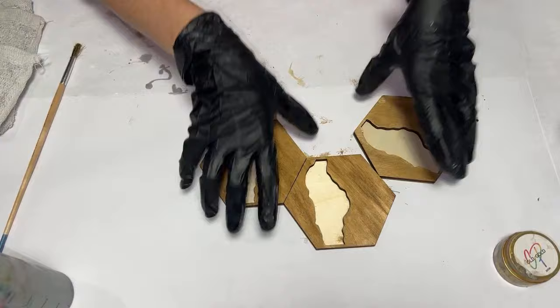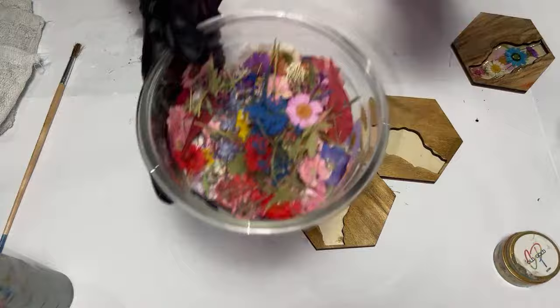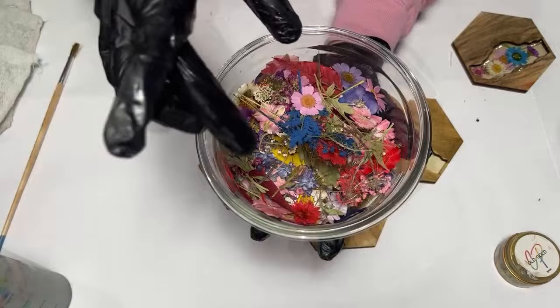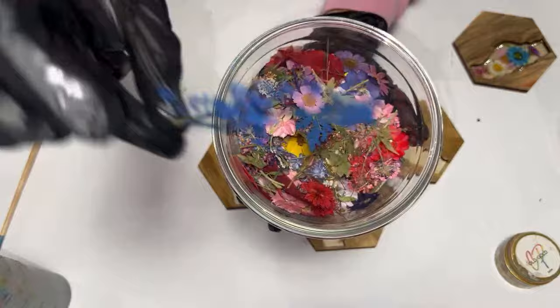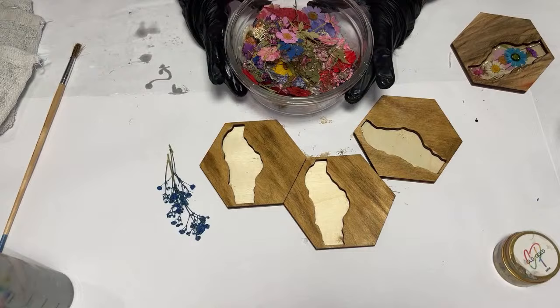Now I'm going to let this dry and go ahead and do these. I ordered these off Amazon — they even came with little sticker doodads, though I'm not using those. These are already flattened and dried. This does look like it has been dyed, but the dye doesn't bleed out. It's pretty awesome.